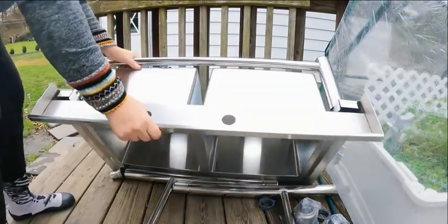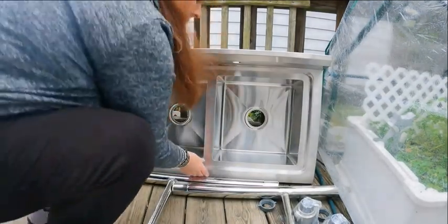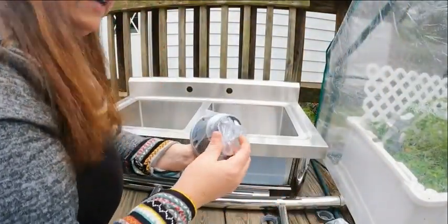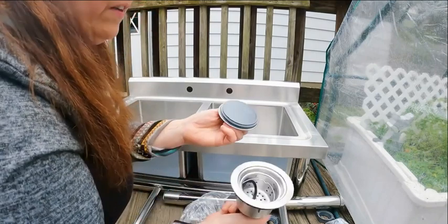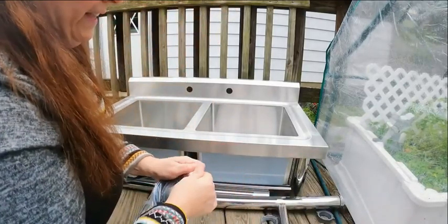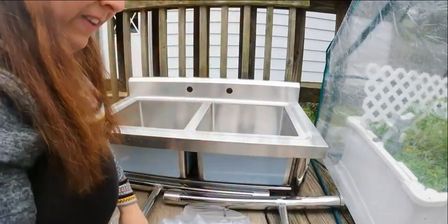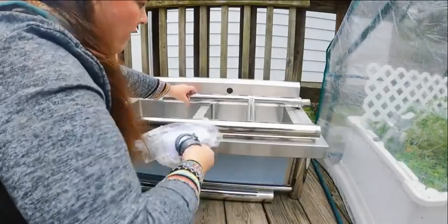We're just going to go ahead and flip it. It comes with these parts, and this here you're going to put in the sink part. There's the sink and there's the basket. They go down in just like this. And then this is what's going to screw them in tight, and then all that we have is the legs. We're going to go ahead and put the legs on it, and then I'll show you what it looks like.